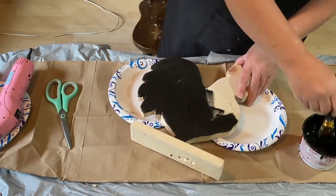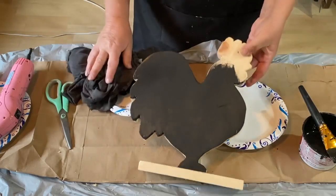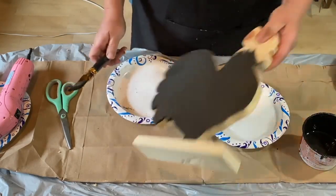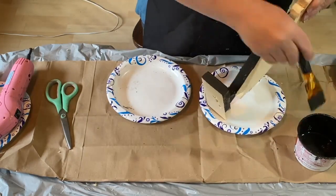This is my special stain that I mix up with antique wax, water, and a little bit of black paint. I mix it all up and I'm using this as my stain for my chicken. I'm going to do this all over and wipe it all back to get a nice color.